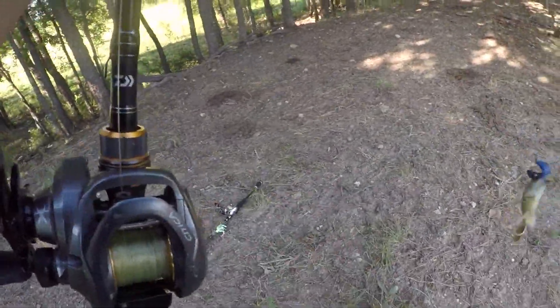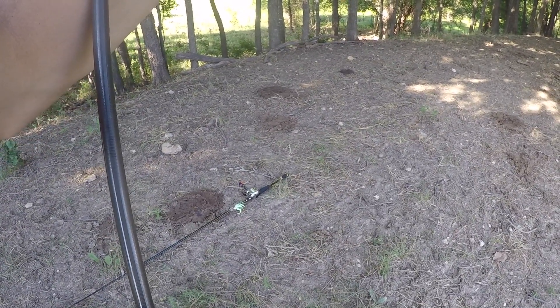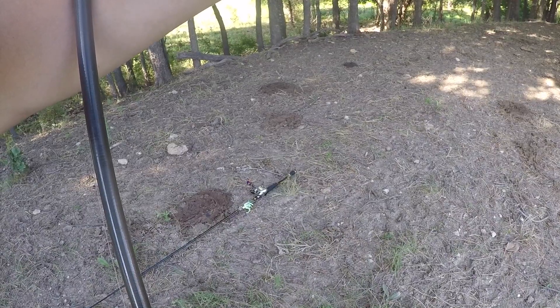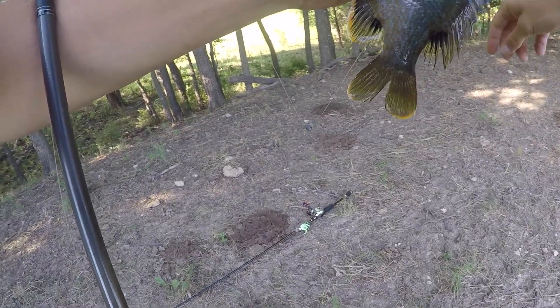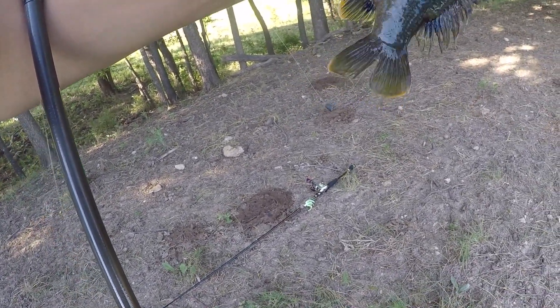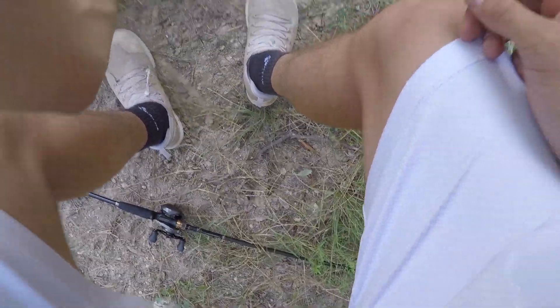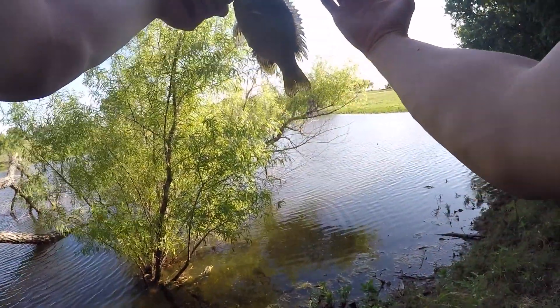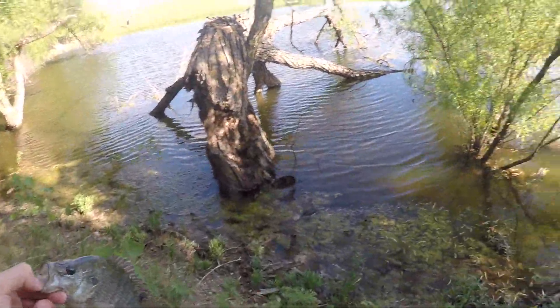Bluegill. I guess I am catching him today. This is the second ever species y'all have seen me catch here on the channel. Chill out, good buddy. Look at that — that's a bluegill the size of my hand. Pretty little bugger. Come right back to your home.